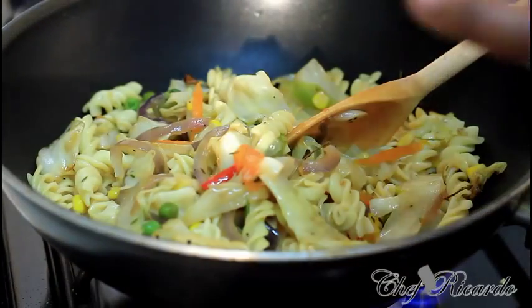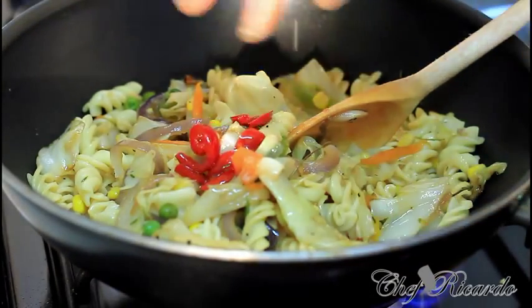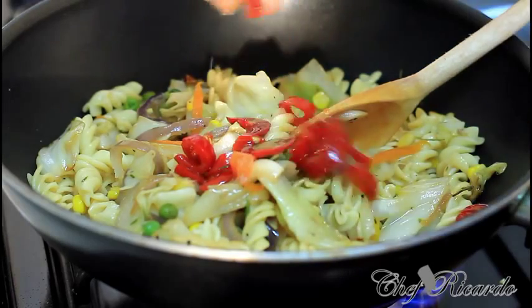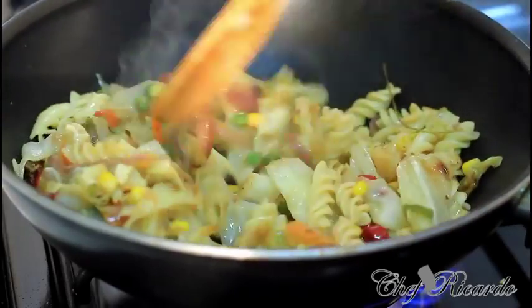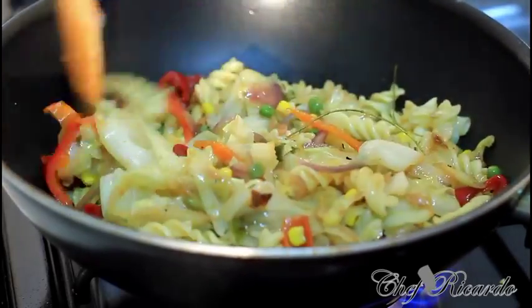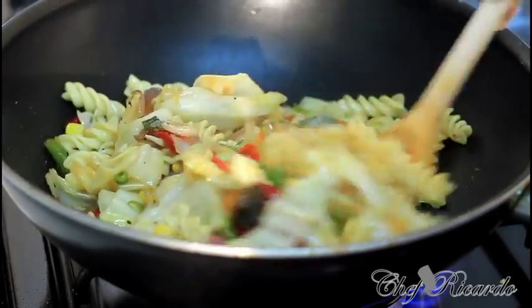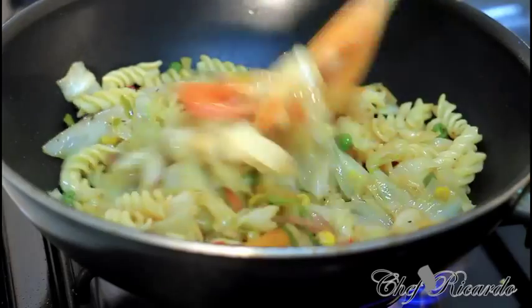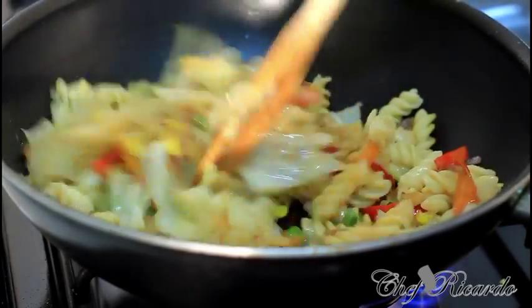We're going to add two pieces of pepper inside — a chili pepper. This is easy. Remember the veggies are already cooked, so we just need to give it a little warm up. Let's have it ready for a nice lovely meal.